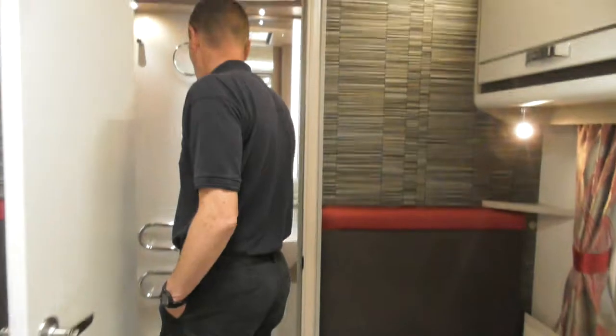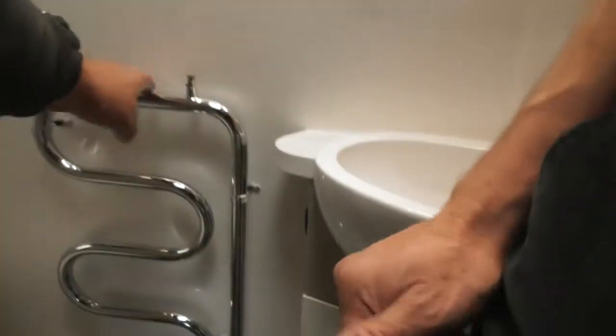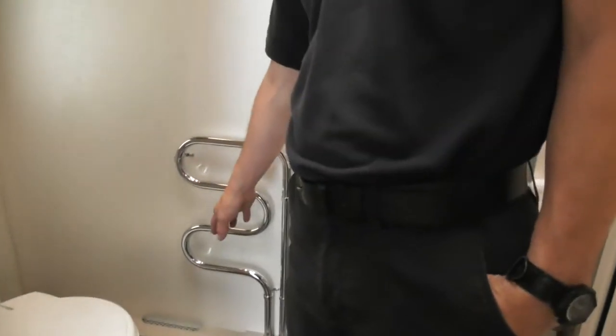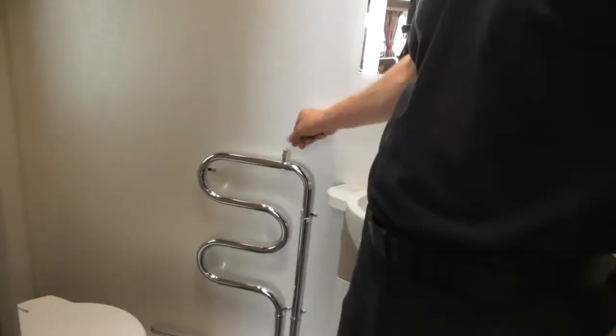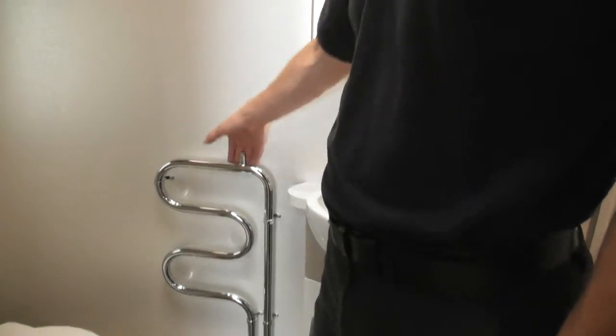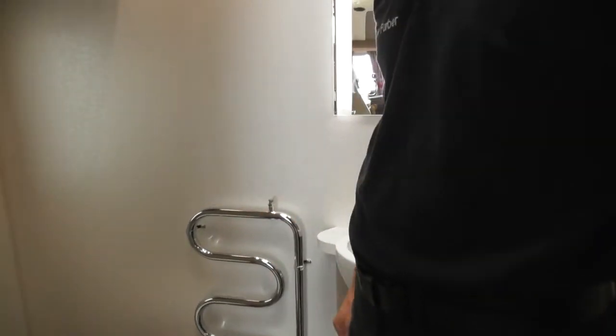At the back here you've got your towel rail — you can put your hand on that, it's quite warm. Just be careful when you're sitting there with a bare arm leaning against it, it can be quite warm. You've also got a bleed valve there for the air bleed — similar to at home, if you've got cold at the top and hot at the bottom there's an air blockage. Just be careful, it's an antifreeze mix in there, so make sure you've got a cloth ready if you try to bleed it.